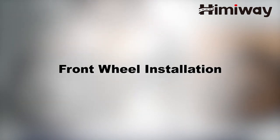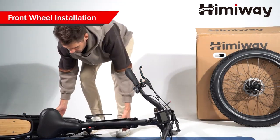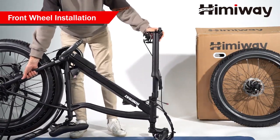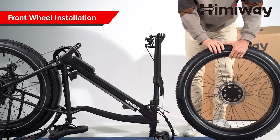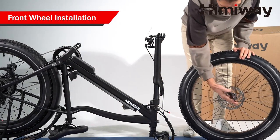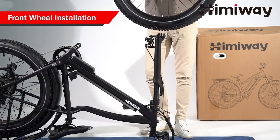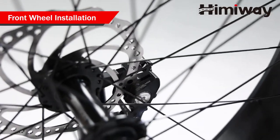Front wheel installation. Carefully flip your bike upside down. Remove the front fork's protection bar and the plastic axle guards. Align the fork dropouts with the axle of the wheel hub, making sure the dropouts are fully seated on the axle.